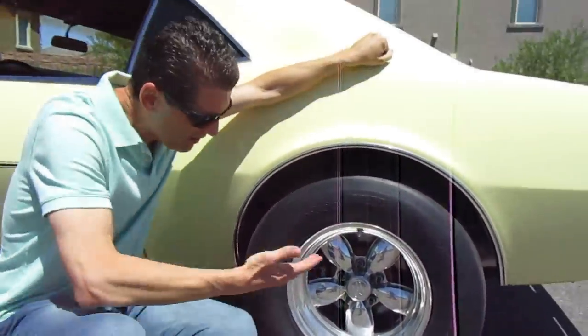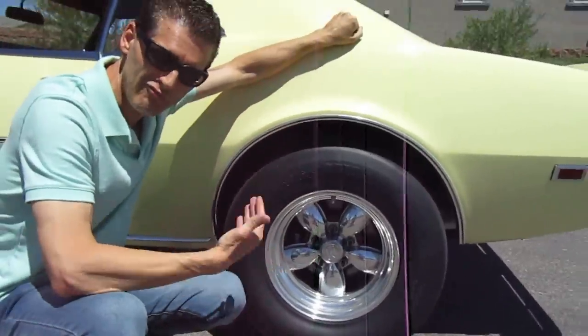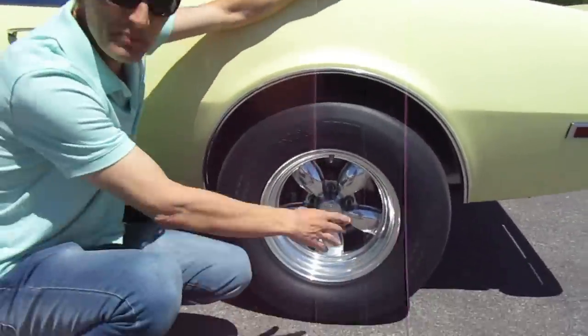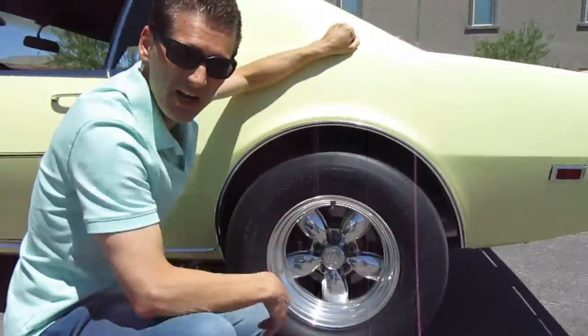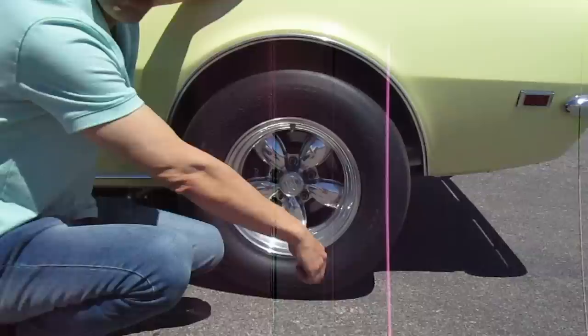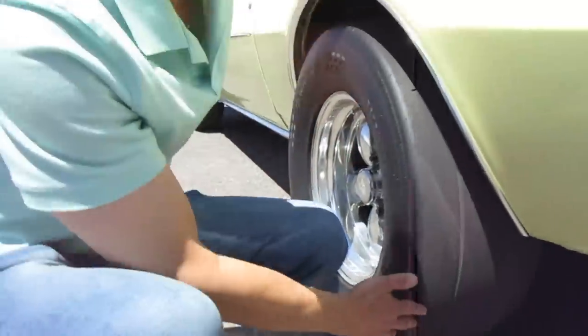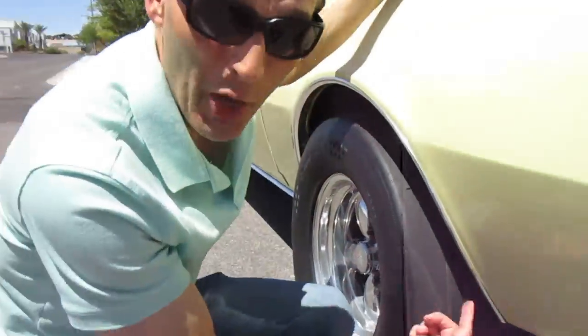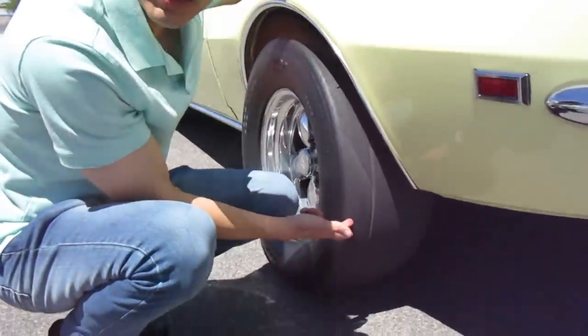So these tires here are the Hoosier DOT Improved Drag Radials. These particular ones are P275-60R-15. Here's what these tires look like from the back.